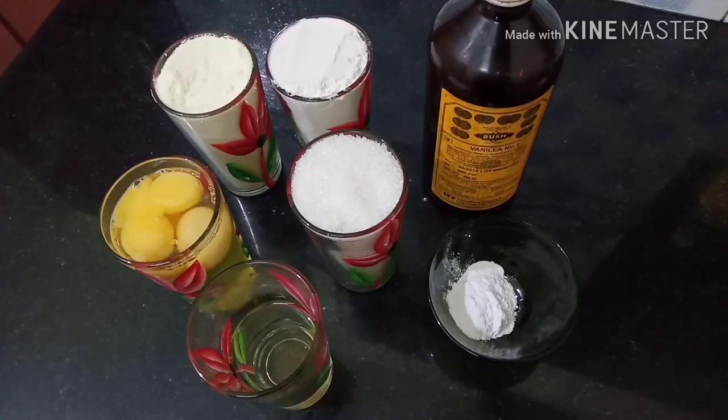Hi friends! Welcome back to our channel. Today we are going to make milk powder cake. We are going to cook it in a cooker.